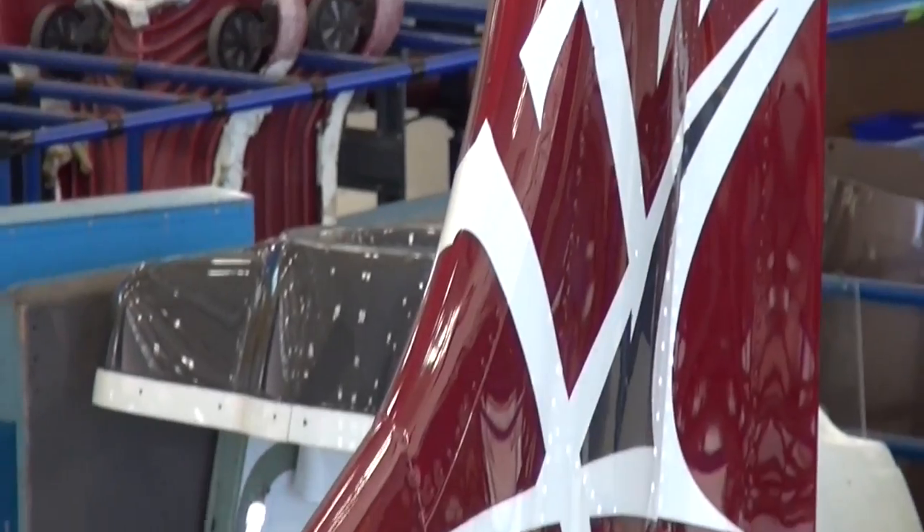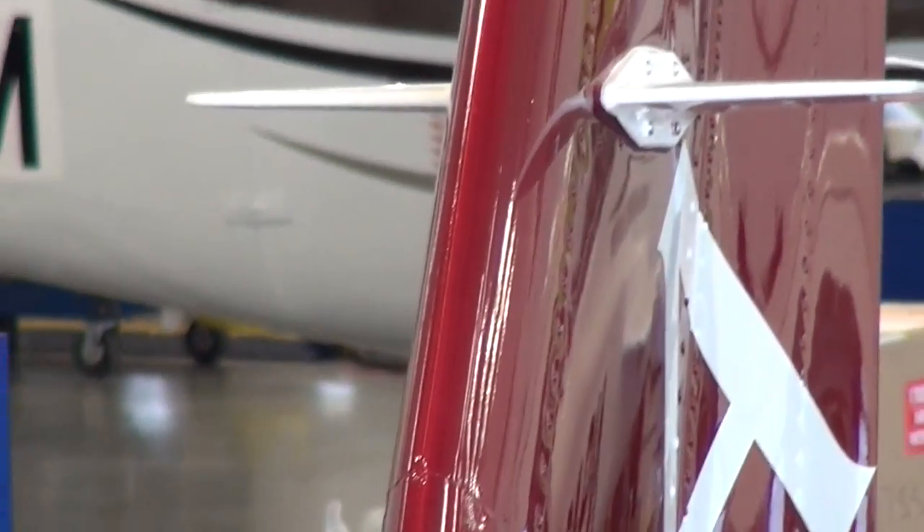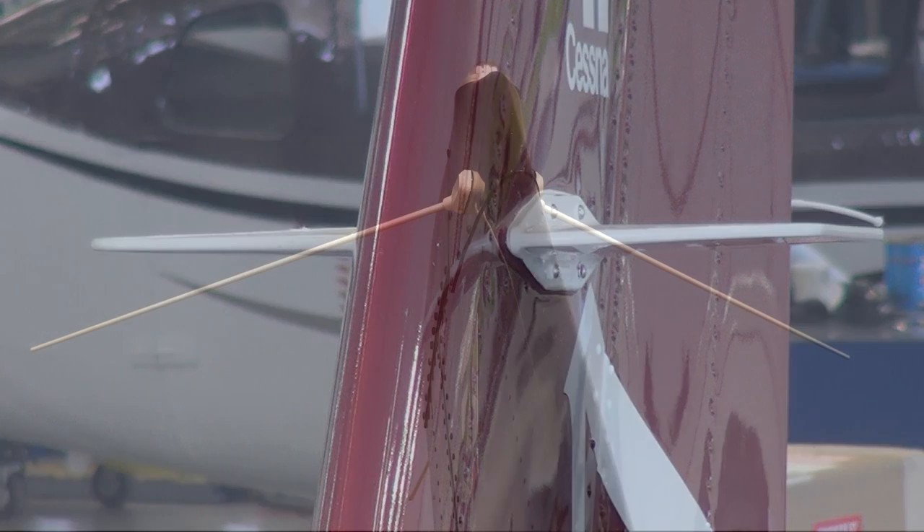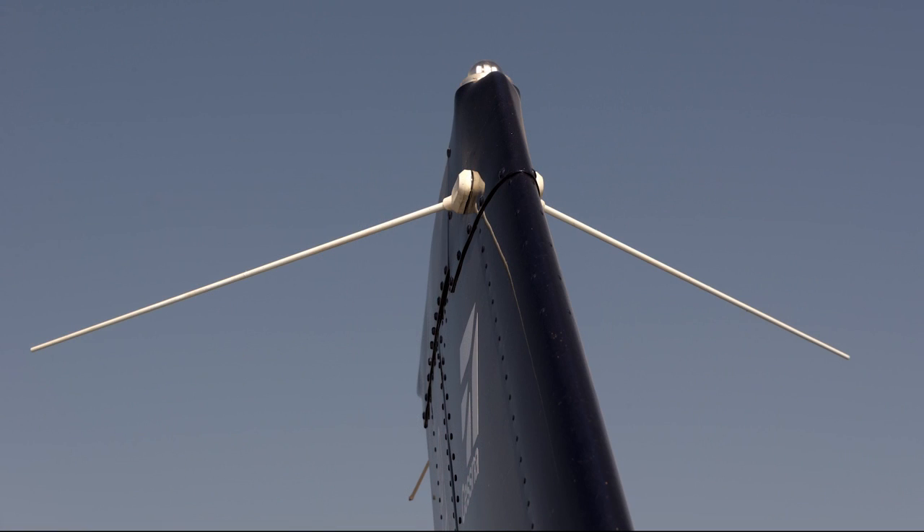Positioned on each side of the vertical stabilizer are two blade-type antennas used for the NAV localizer. This type of installation is typical for the Model 182T, T182T, and the J182T. However, two whip-type antennas are the typical installation for the Model 206H, T206H, and the Model 172S.